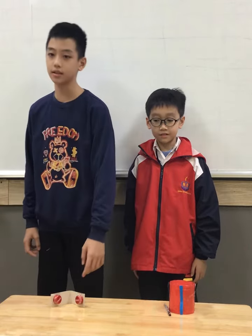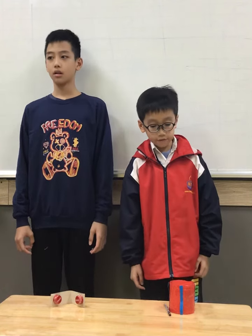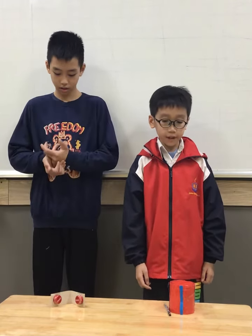We made two percussion instruments. They are drawn and customized. The first instrument is the drum. It is made of tape, colored paper, and paper rolls. The real drum is made of animal skins.